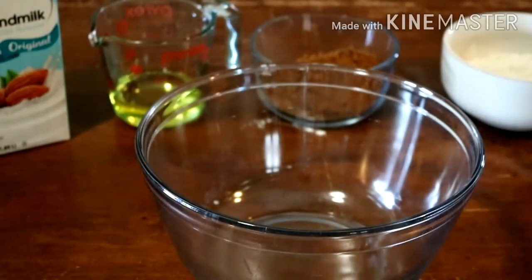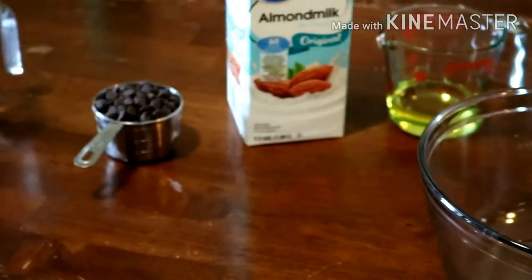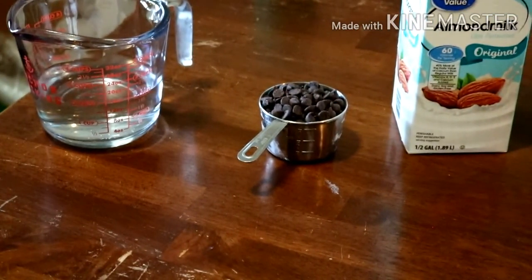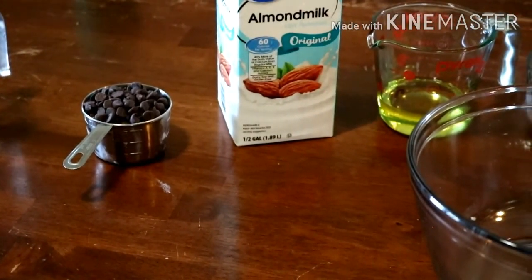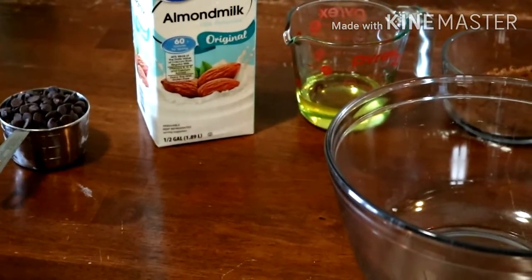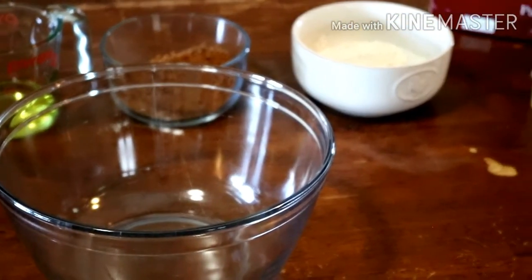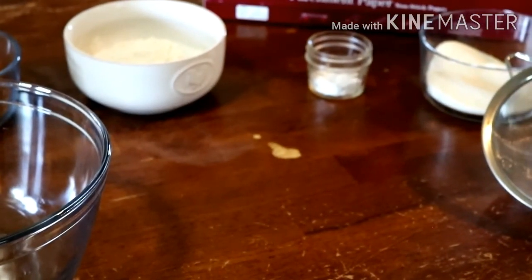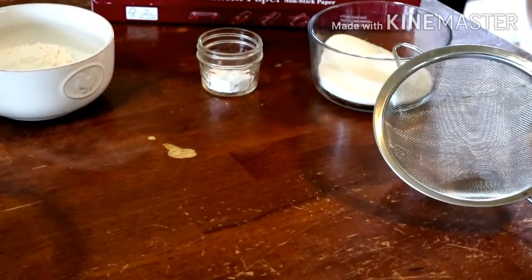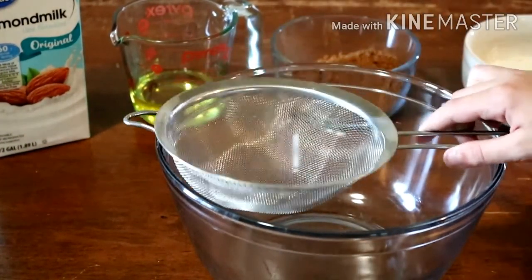I've got all the ingredients out for the cake and ganache. We've got warm water, chocolate chips, and almond milk for the ganache — this is dairy free. We've also got olive oil, cocoa powder, flour, baking powder, and sugar, and we are going to sift that.